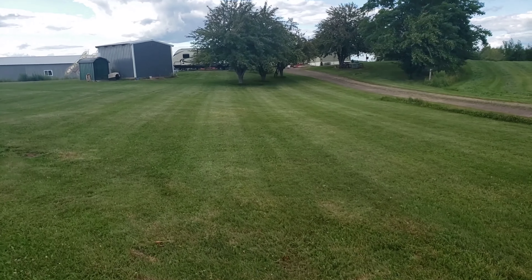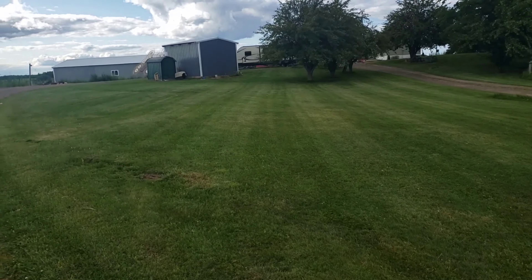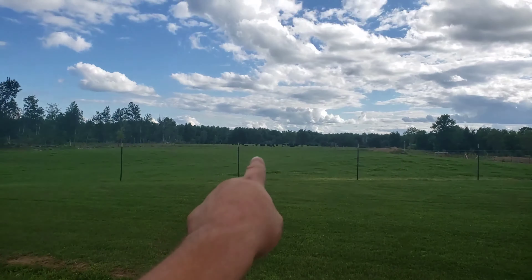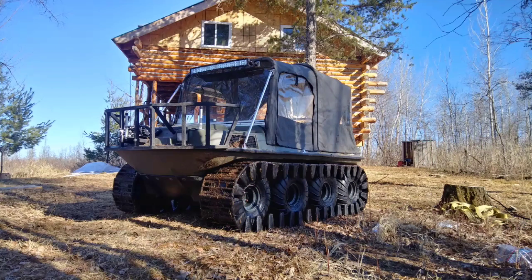I did get the grass cut today - it looks pretty snazzy. Everybody's out there happy as a lark. I'm going to go find a beer and go cut some more hay. Hope everyone's having a great weekend!